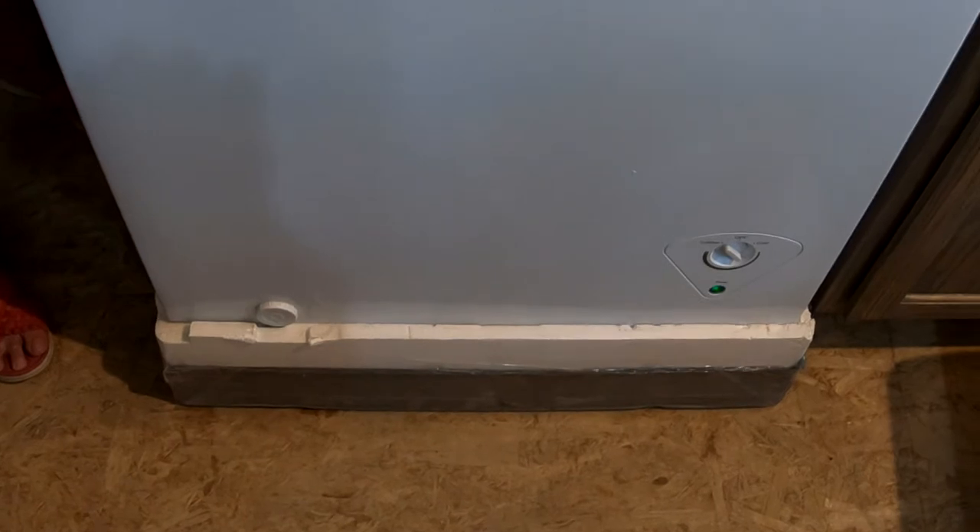Buzz is doing a great job supplying us with all of the power we need. We can also use it to run our compressors, staple guns, and charge the batteries for the power tools. This freezer came with a styrofoam platform and we're trying out the platform to see if it might be more insulating than just having the freezer on the floor and will help it be more efficient. We're going to show you how we convert this to a refrigerator right now.